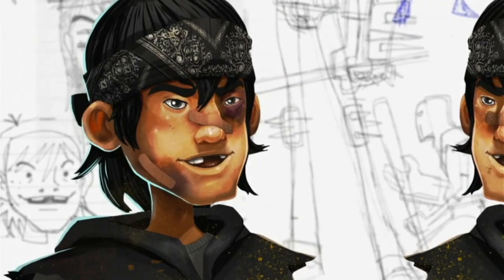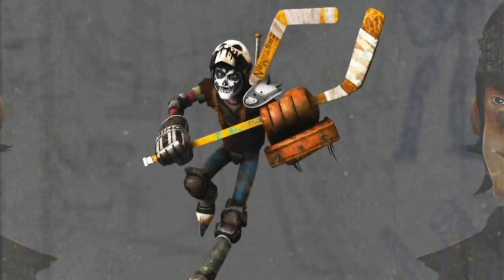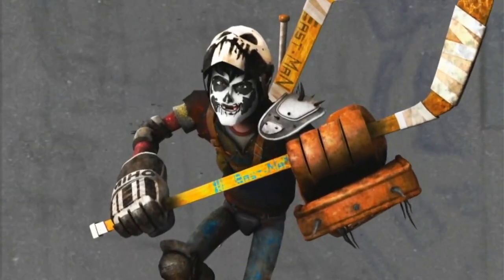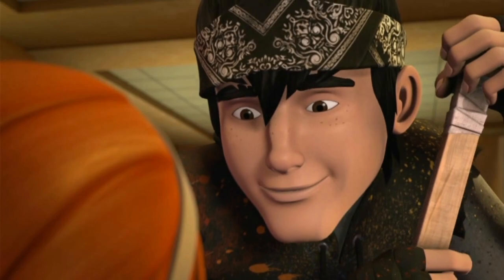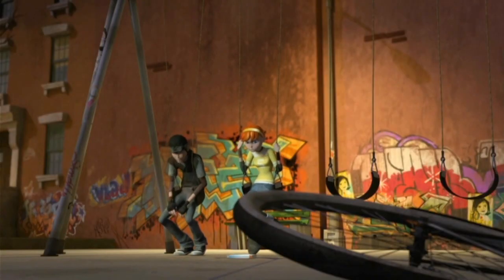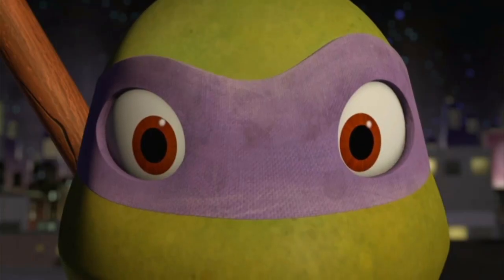So it was really important for us to find this evolution and to not have him come right out of the gate wearing his mask and all of his pads. We play with the idea of him being just a high school goofball that April meets. She kind of finds in him a strange friendship that she would have never expected otherwise. Of course, this all drives Donatello crazy.